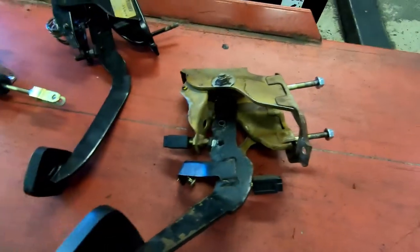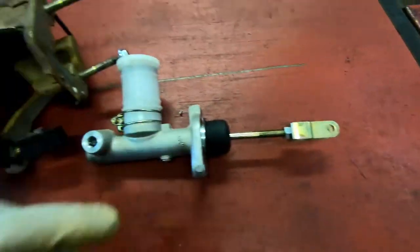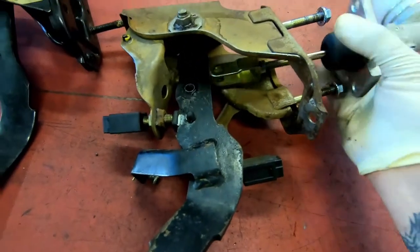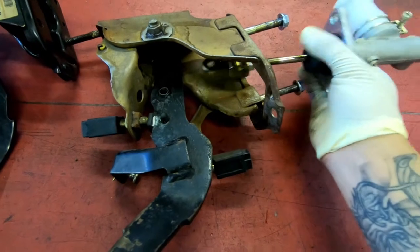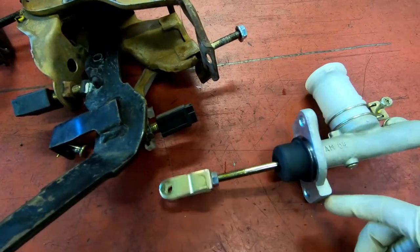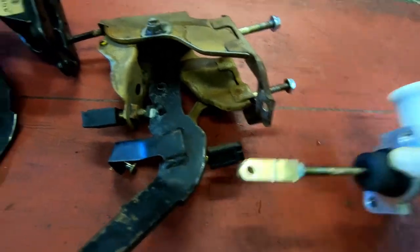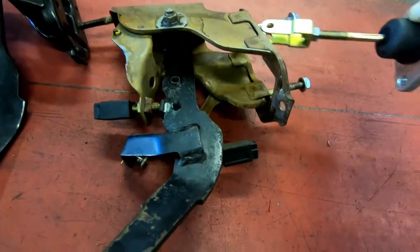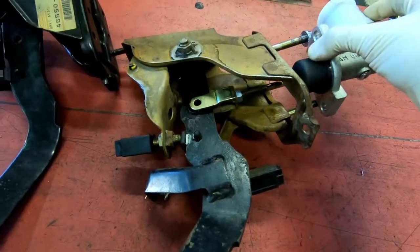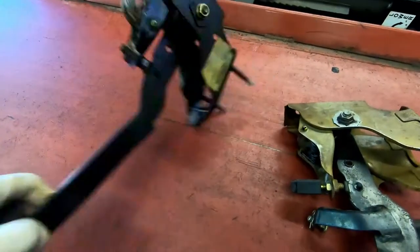Using the factory clutch pedal from a 240 should be better. This one has a longer shaft to push it in, and this one is a lot shorter. When you press the clutch it goes like this and pushes the rod, which pushes the pressure so the fluid goes to the slave cylinder and then the clutch engages. I'm assuming that was my whole entire issue with the clutch.